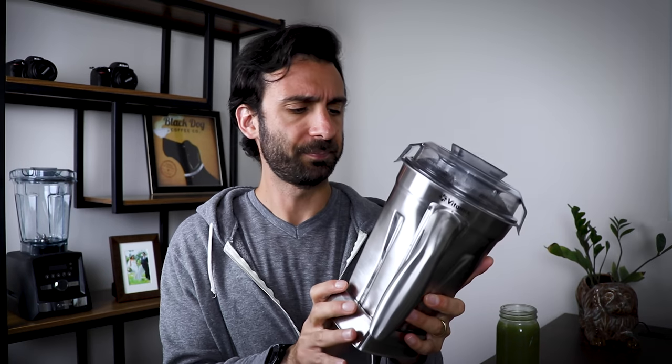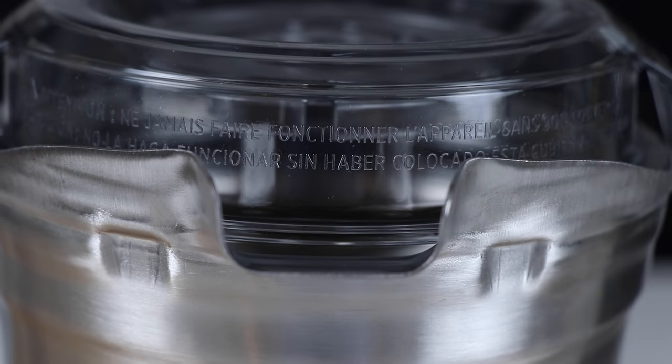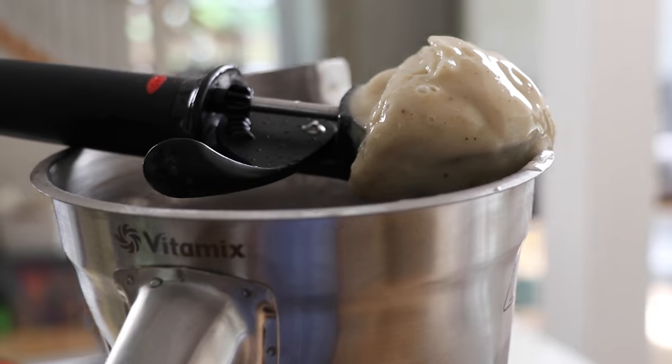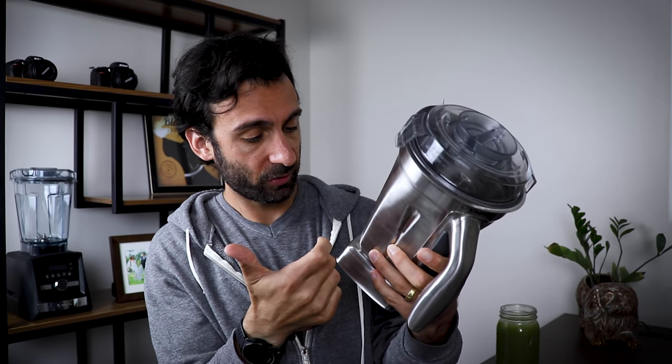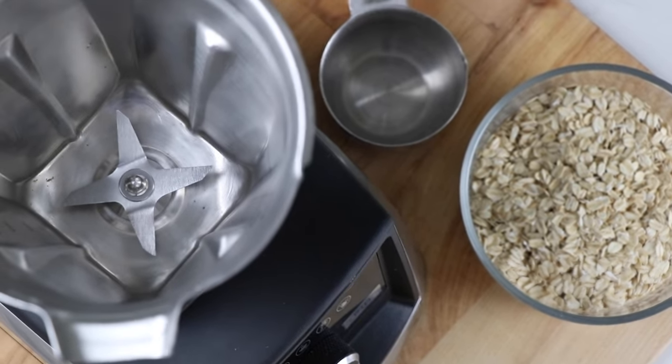I want to talk about the rawness — the imperfection for a second. This is not a mold that comes out of injected Triton, which is the branded word for plastic. It's a bent piece of steel, which is cool. There are going to be some imperfections. I noticed some where the handle is attached, and even on the inside you can see little imperfections — discolorings, tiny ones. And that's cool. I actually kind of like that about it.